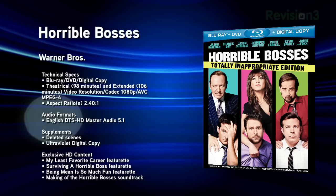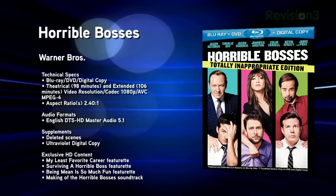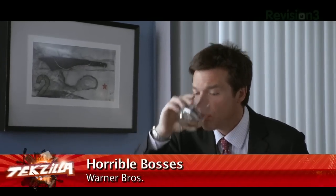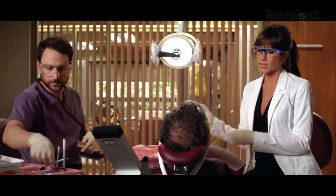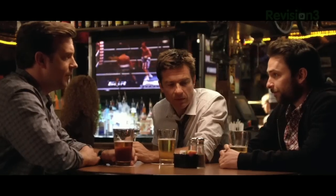Next up, Horrible Bosses: Totally Inappropriate Edition — a 2011 comedy centered around three friends who desire nothing more than to bump off their obnoxious, self-interested bosses. Issued on two 50-gigabyte Blu-ray discs encoded at 1080p with MPEG-4 AVC video and a DTS-HD Master Audio 5.1 soundtrack. High Def Digest applauds the sharp details and accurate black levels, though they were slightly less enthusiastic about the audio — clear and well-balanced but the mix felt uninspired. Check our show notes at techzilla.com or hdnation.tv for links to the rest of this week's Blu-ray releases.